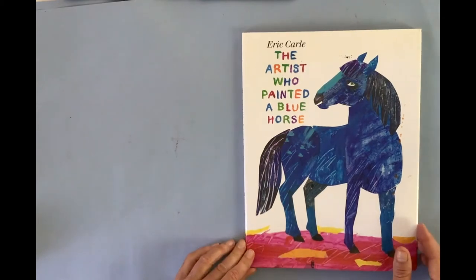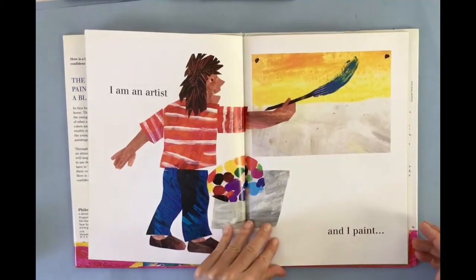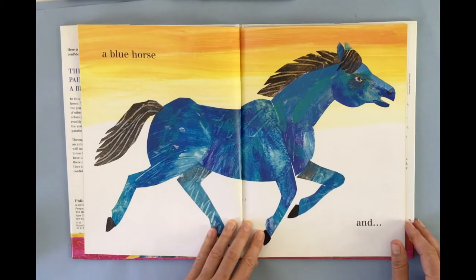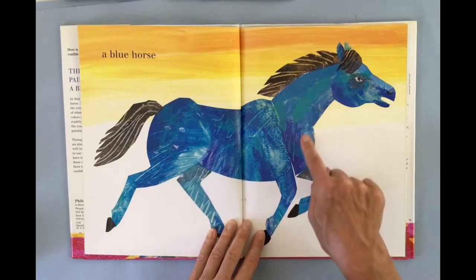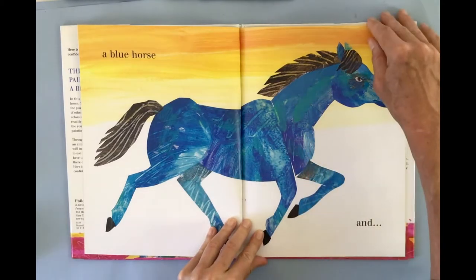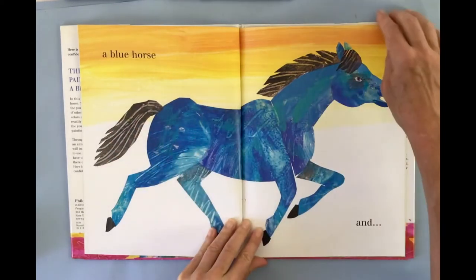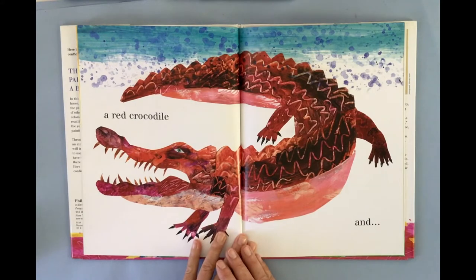Here is the book of the artist who painted the blue horse, and I just want us to look at a few illustrations. When Eric Carle paints a horse, as an artist you can paint an animal any color - it doesn't have to be realistic. You can see all the different brush strokes and the different hues, values, and colors. I see a little bit of green and different shades of blue, and here is the texture - this is what we're going to be doing when we do painted paper.